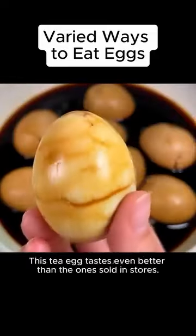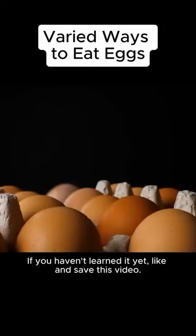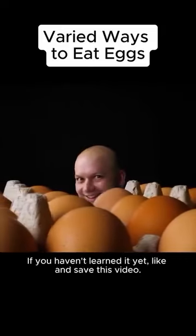This tea egg tastes even better than the ones sold in stores. If you haven't learned it yet, like and save this video. Watch it slowly when you want to learn.